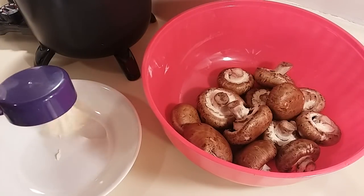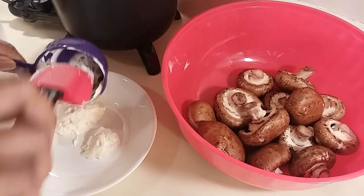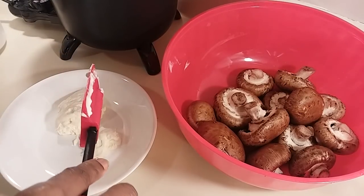I'm going to put the mayo in a bowl here, and I have one beaten egg. I'm going to combine these two.